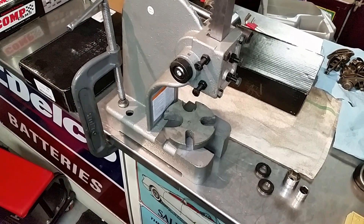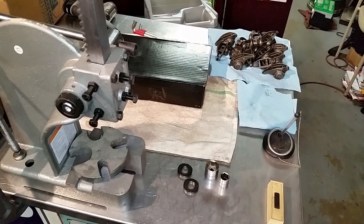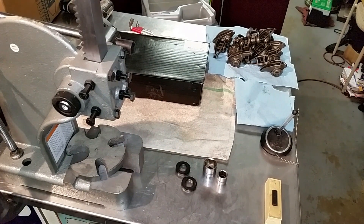Best $50 you can spend when considering a rocker arm upgrade. Check it out.